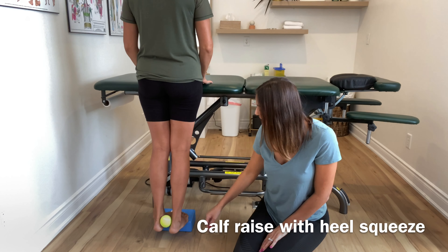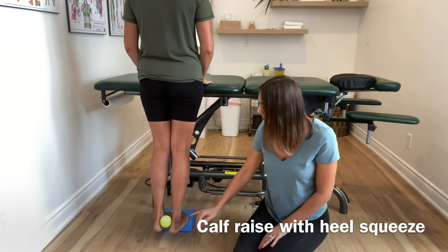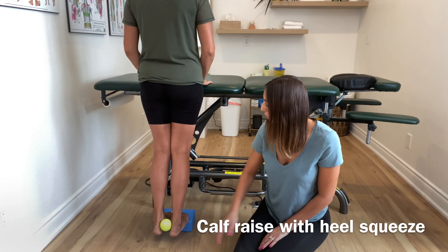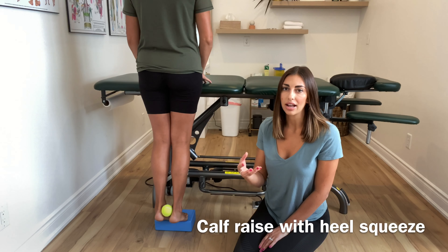Natasha is going to be in this position. Her toes — this is really important — are going to be together throughout this whole exercise. She's going to squeeze the tennis ball and calf raise at the same time. This is going to really strengthen that tib post.